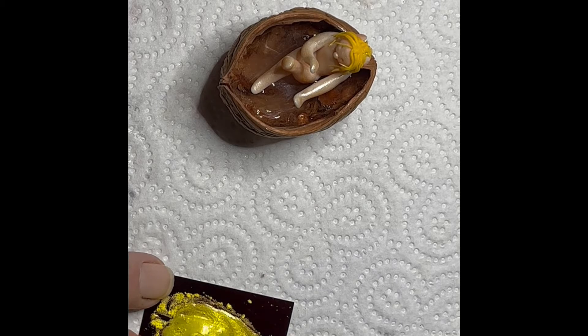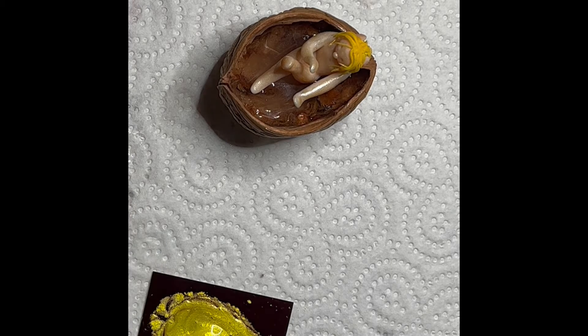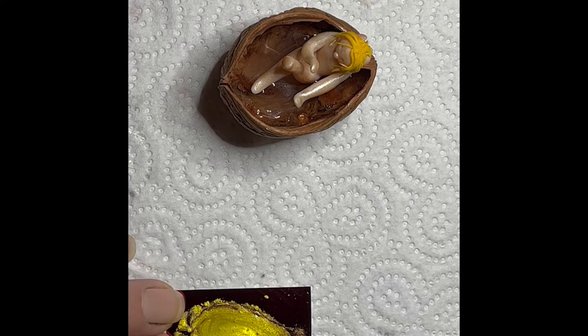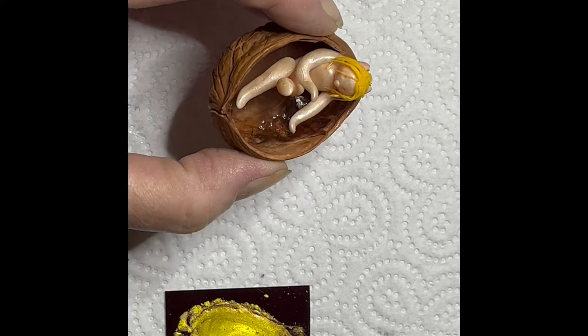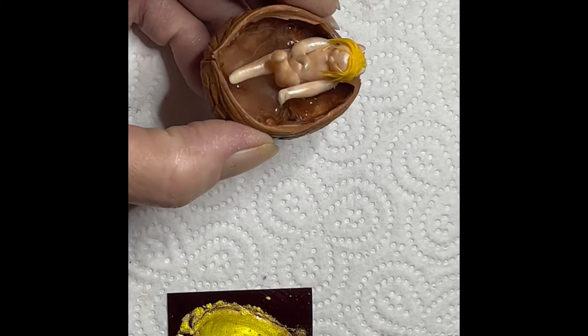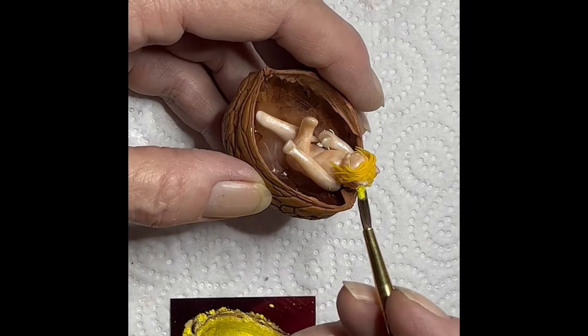Obviously, depending on where in the world you are, that determines what products you have and where to get them. This particular PVA glue I got in a local shop in my town — not a big chain store or anything like that. I basically did the same process on her body with the naked one, because I want them to have a little bit of a sheen to them.